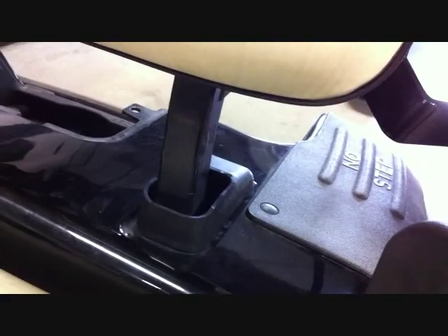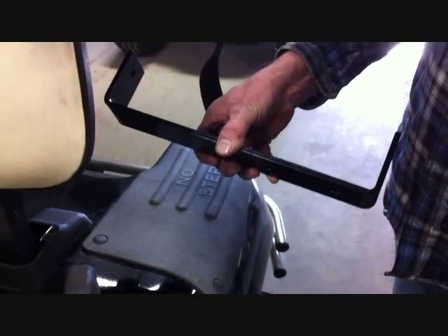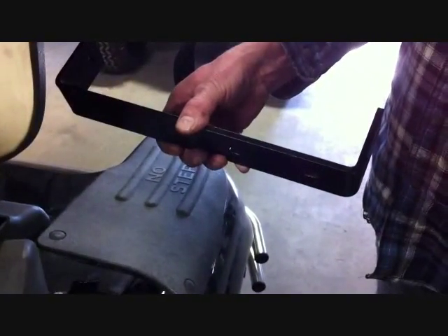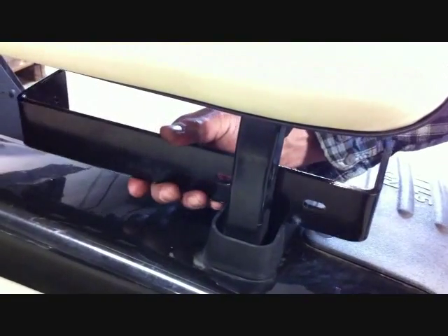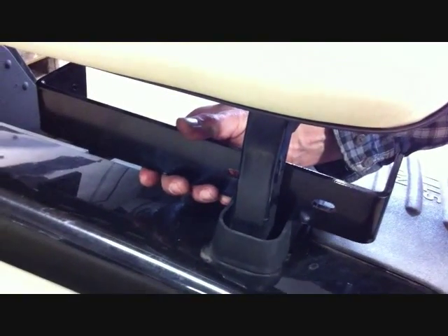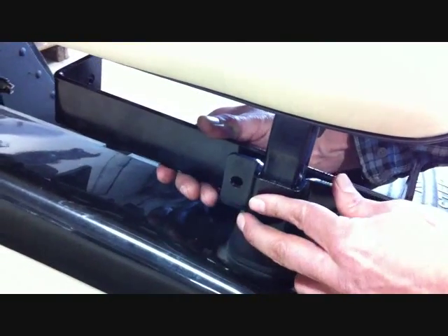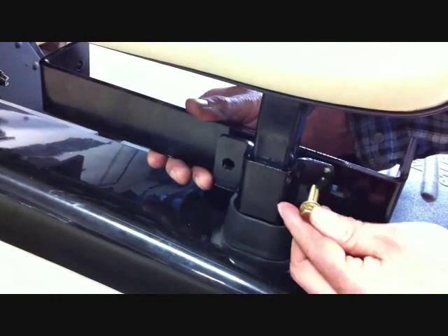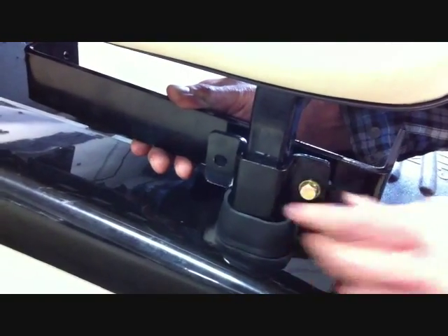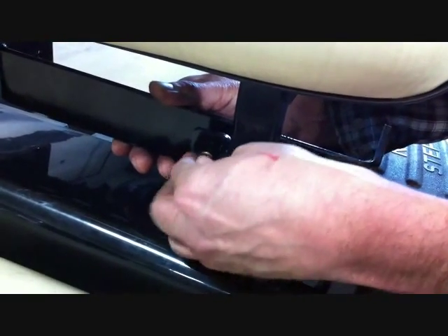The next step is to take your main long bracket support with the slots to which side of the car you're putting it on. We're going to the driver's side, so the slots are going to be towards the driver's side, behind the seat back support. Then with the supplied mounting bracket and using the supplied five-sixteenth by one and a half bolts, washers, and lock nuts, loosely mount for now to the seat back support.